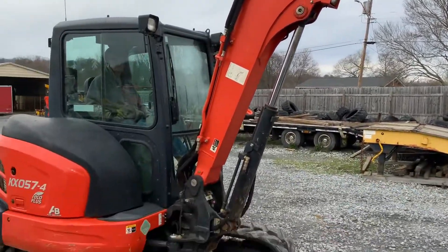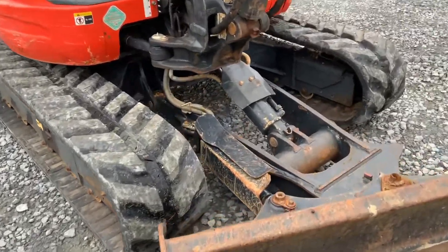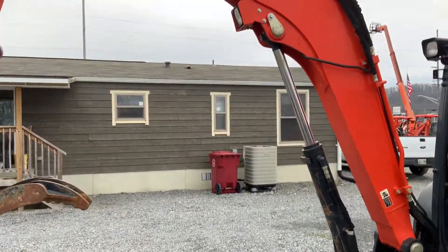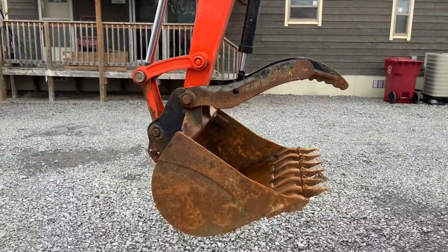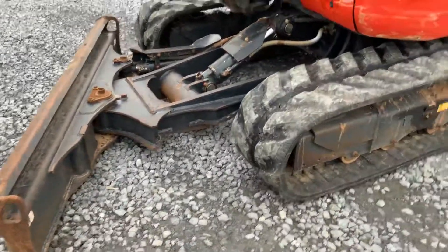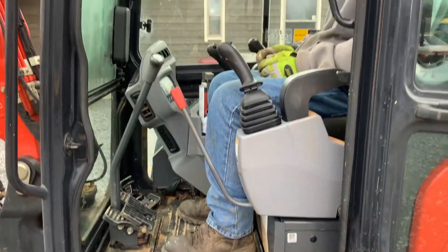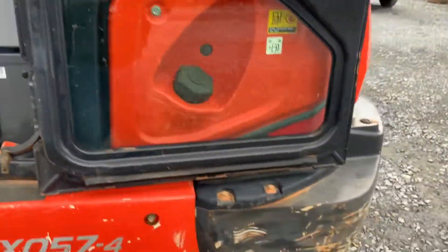Original paint — we're going to wash and clean it up, probably touch it up a little bit. Here's a quick video of it. It's got dual hydraulics on it. We just put new tracks on it. I'll get better pictures once we get it cleaned up.